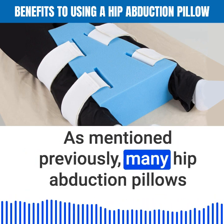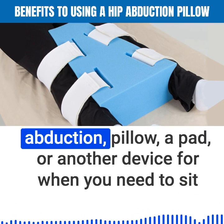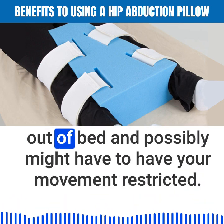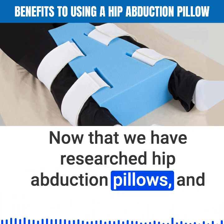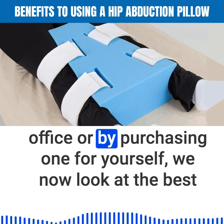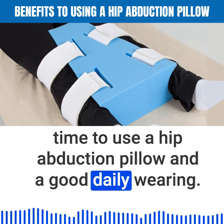Many hip abduction pillows come with straps to prevent slipping. Talk to your physician about whether or not you will require a hip abduction pillow, a pad, or another device for when you need to sit out of bed and possibly have your movement restricted. Now that you have researched hip abduction pillows and perhaps secured one through your physician's office or by purchasing one yourself, let's look at the best time to use a hip abduction pillow and a good daily wearing schedule.